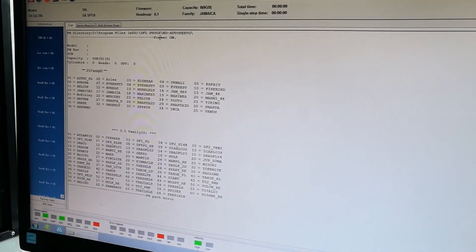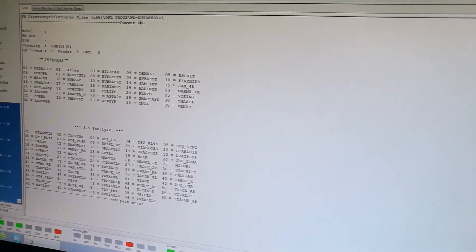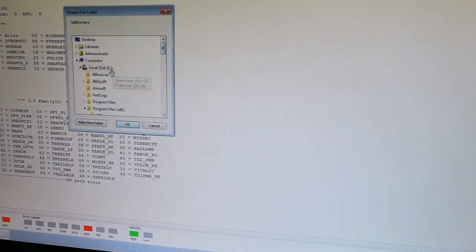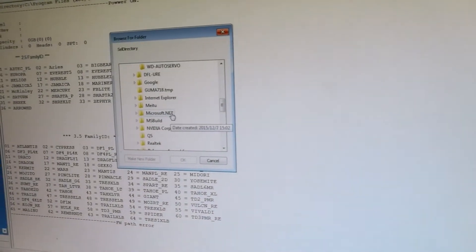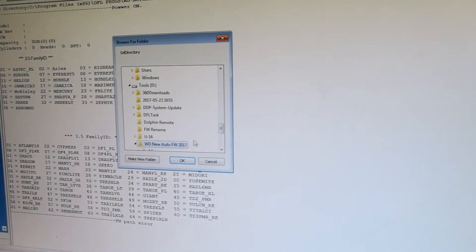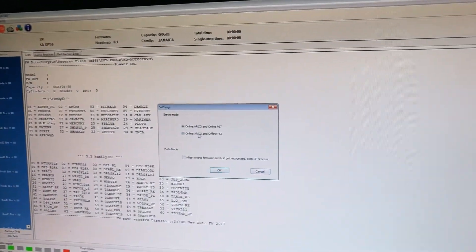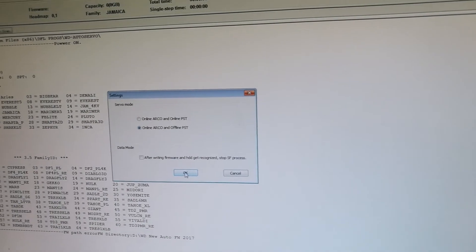We need to select the firmware parts. When users buy this tool from Dolphin Data Lab, they will be given a firmware folder. Select it as the parts folder, then click Start. We confirm the second option — online article and offline self-test — and click OK.